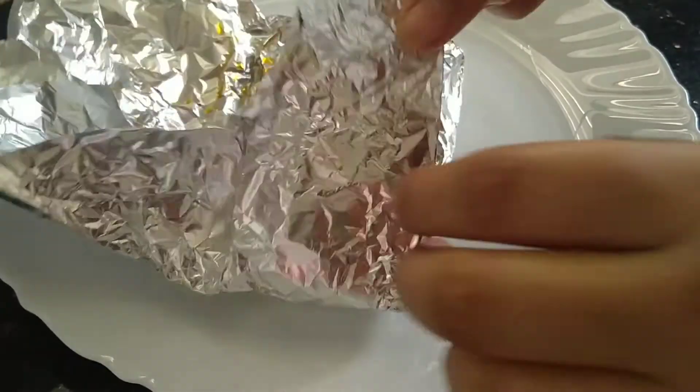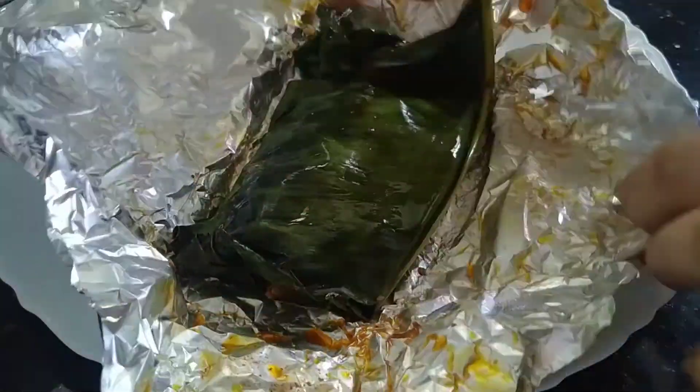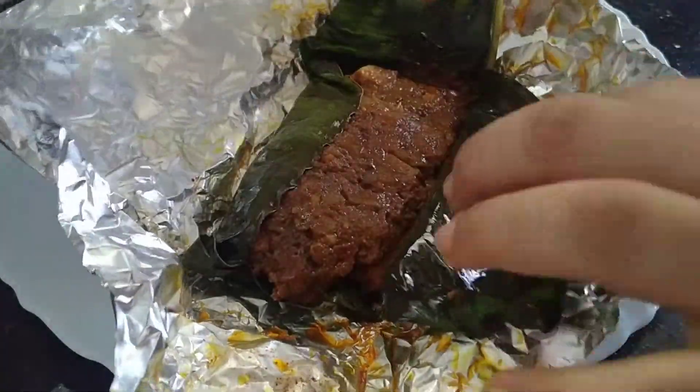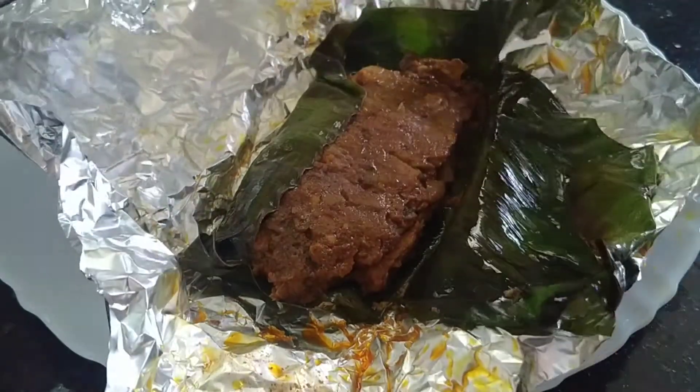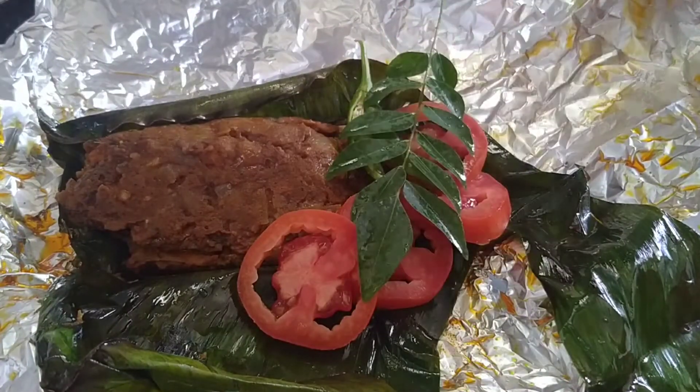Now the bean noodles are ready. Now let's open this. After the sauce is not leaked, I will make the sauce. I am going to add mayonnaise and 3 slices of tomato.